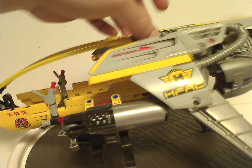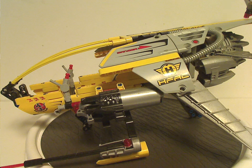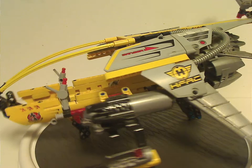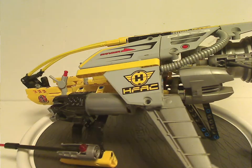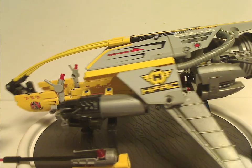And now on to the dropship itself, which is quite a cool, neatly built model — even though it's quite Technic-based. There are a whole lot of stickers in this set.